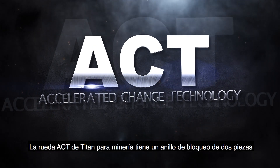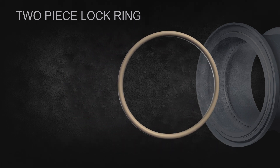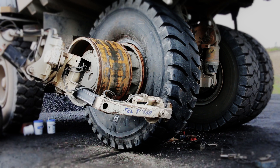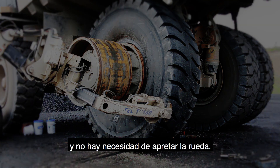Titan's ACT Wheel for mining has a two-piece lock ring that can release the tire assembly from the wheel, while the outer wheel stays mounted to the truck. The ACT Wheel eliminated the need for the outside wheel to be removed. This means all the bolts stay on, and there is no need to torque the wheel.